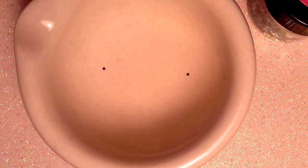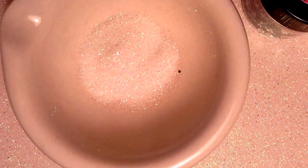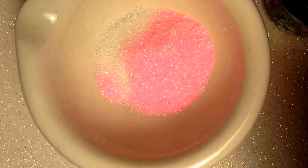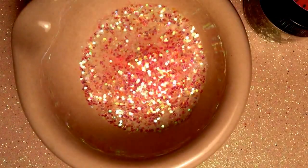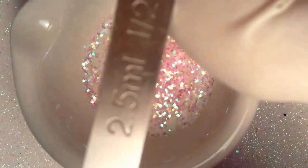Primero voy a poner el glitter blanco, estoy poniendo una teaspoon. Y del glitter rosita también estoy poniendo una teaspoon. Y del mini cola de sirena voy a estar poniendo media, half a teaspoon. Y del negro también voy a poner half a teaspoon.